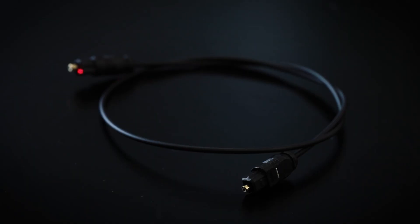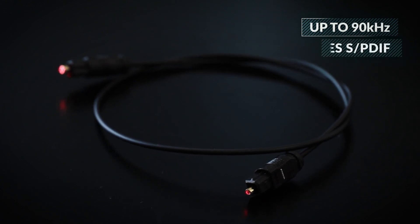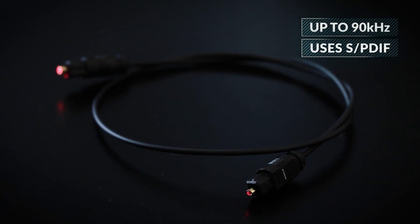So why is Toslink not popular? I would say it had bad timing, just like Kodak's digital camera, but there is more to that. The fiber is limited to about 90 kilohertz and it's not as good as coax if you want high quality sound. Moreover, Toslink uses the SPDIF format, which can add jitter to the audio signal in some cases.